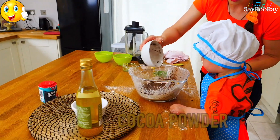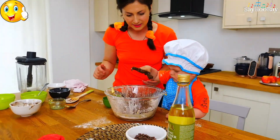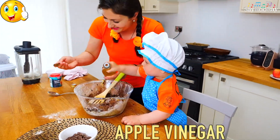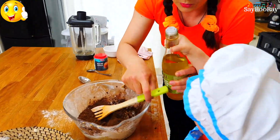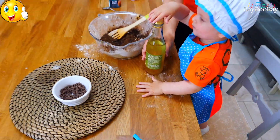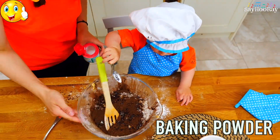Cocoa powder. A bit of apple vinegar. Baking powder.